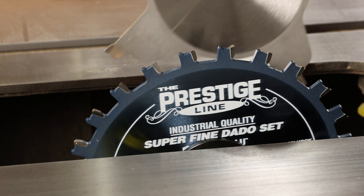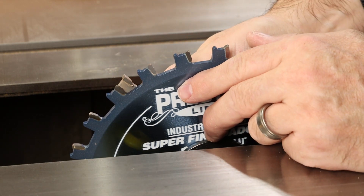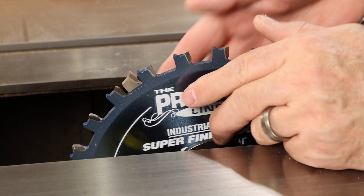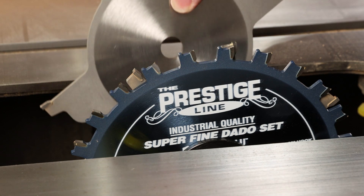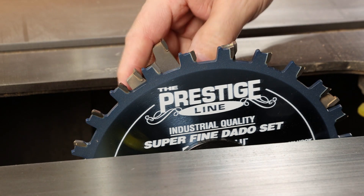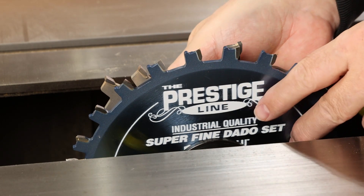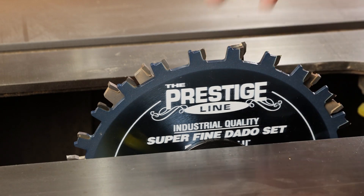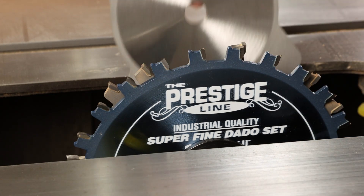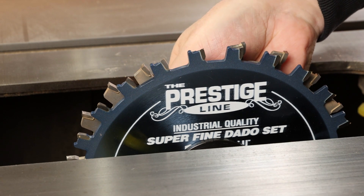After that first blade goes on, you can go ahead and start loading up your chippers. As you do that, just make sure that the chipper tooth falls between pairs of teeth on the outer blade. When loading multiple chippers, here's where people tend to get confused — they think that they need to rotate the chipper a certain number of degrees opposite the last chipper, and that's really not true. Each of these blades is balanced individually, so as long as the teeth of one chipper don't contact the teeth of the adjacent chipper, you'll be in good shape.